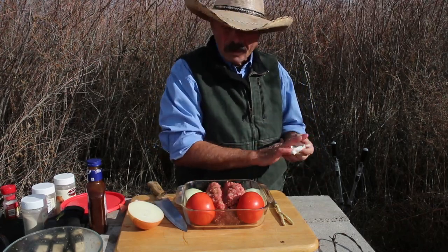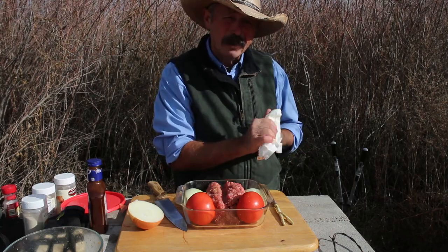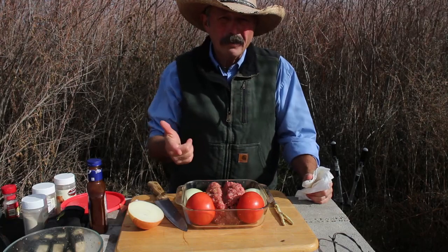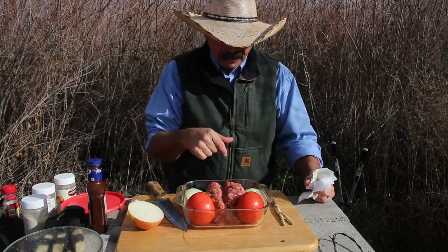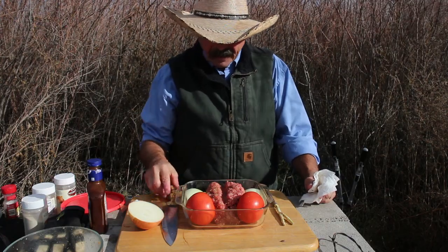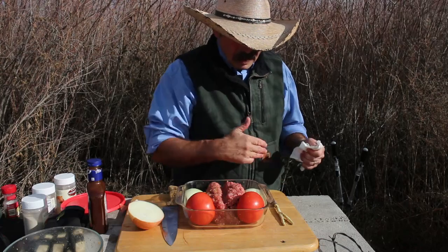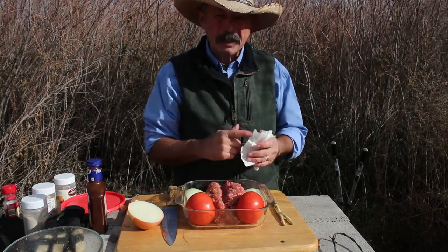There it is, it's ready to go. I'm going to get the coals going and cook this indirect. If you're doing it in the house, 375 degrees for 40 minutes until it hits 170 degrees inside. Twenty minutes into it I'll add the barbecue sauce on top.